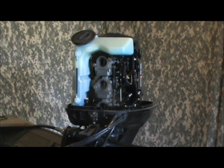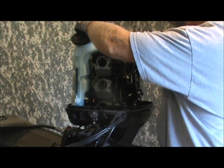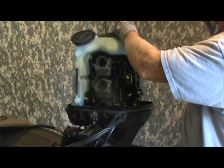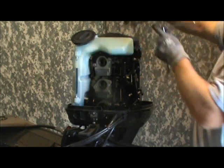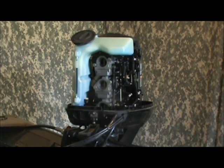The oil tank is held on by approximately two bolts. The bolts are at the very top and they're 10 millimeter. We're just going to take a quarter-drive ratchet and a 10 millimeter socket and remove those. I'm putting most of my parts down here in the well, the splash well of the boat. We'll have to move around to the other side of the motor and remove a couple more items.